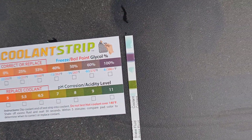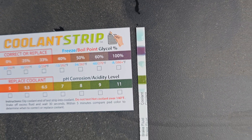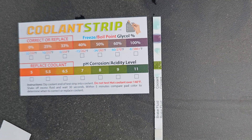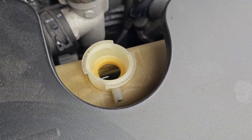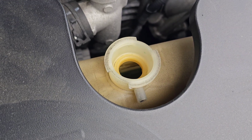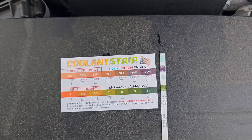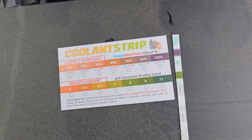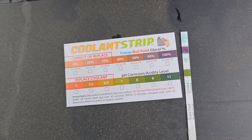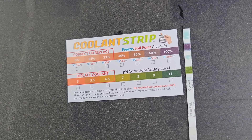It's been about 30 seconds. The glycol percentage level seems to be at 100% and the acidity level is about 8 or 9. Considering this is probably the original coolant since new in 2014 and I've only topped it off, it still seems good. I guess I'll check it again next year or the year after.